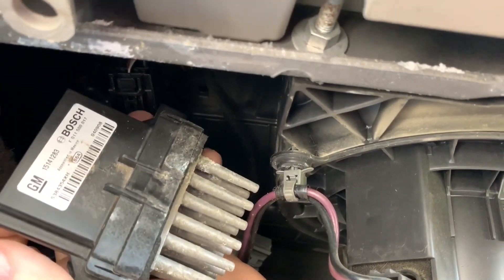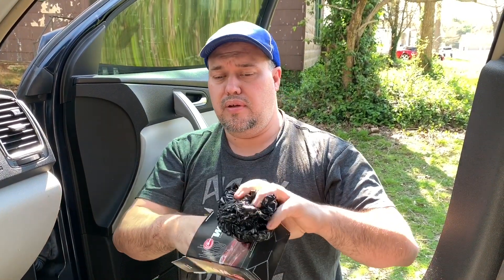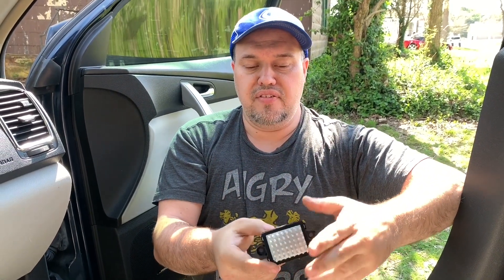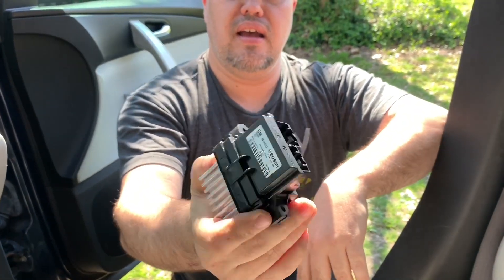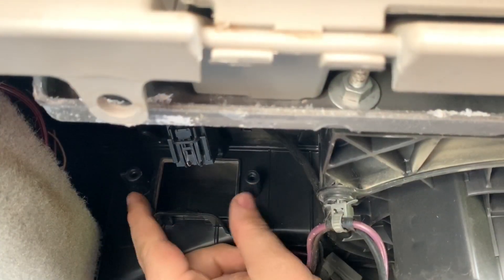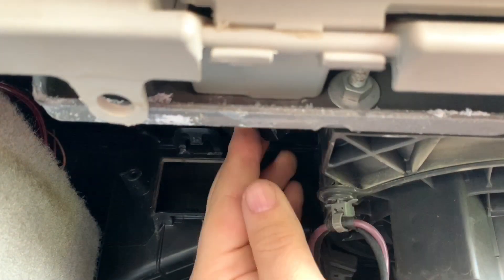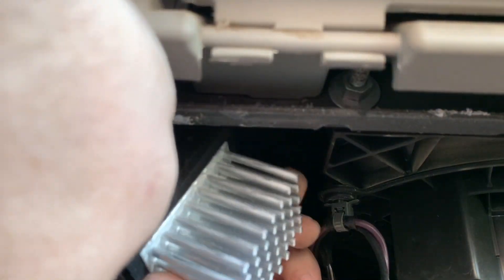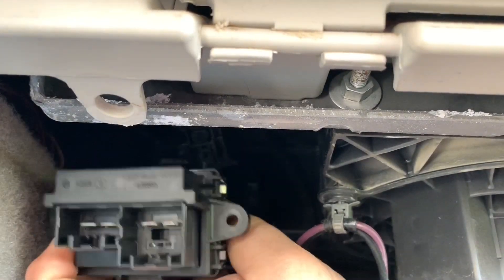We're going to replace that part now with the new part. The new resistor looks like this — it has a heat sink. That's to dispense the hot air off of this part in case it gets hot, to keep it cooled down. On this particular car, this is what the plug-in looks like. You can see the brand name and the part number. This right here is where I took the old one out, and I'm about ready to mount the new one in there. This is a close-up of the new one — looks all nice and shiny, no damage.